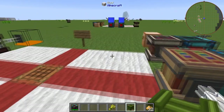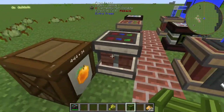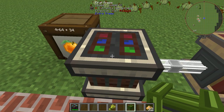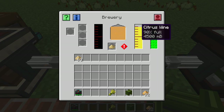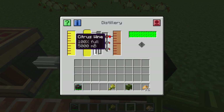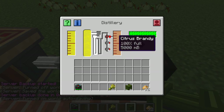Just to show this alcohol system from ExtraTrees is amazing — I've got some more examples here. I've got oranges that are being crushed into orange juice with the fruit press, then into the brewer. It just needs the yeast again and from the orange juice you have citrus wine. Or you can go a step further, put it in the distillery, and turn the citrus wine all the way into citrus brandy if you're a brandy lover.